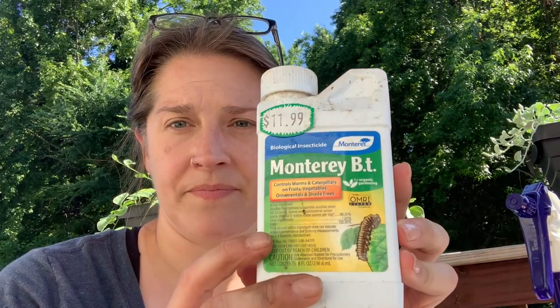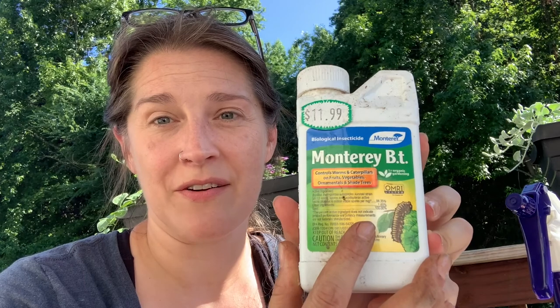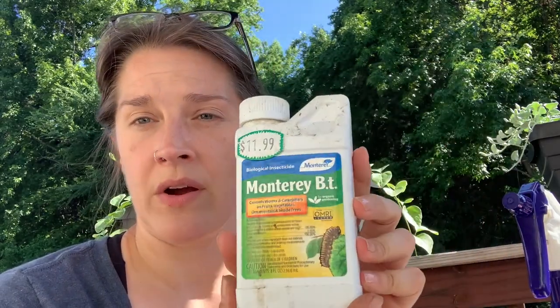The next thing I'm going to show you guys is something I just learned about last year — it's called BT. I cannot pronounce it. It is a biological insecticide, and what that means is it's still organic for your garden. It controls worms and caterpillars on fruits, vegetables, ornamentals, and shade trees. So this is going to work great for our hornworms, armyworms, and for the borer moth grubs that get into the squash. It's not a chemical — this is bacterial. You spray it on your plants, the caterpillars eat the plant which has the bacteria on it, the bacteria gets in their system and it kills them.